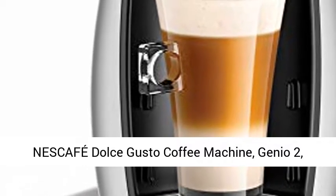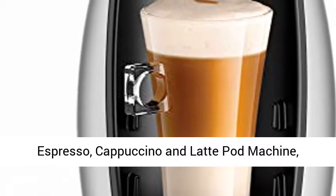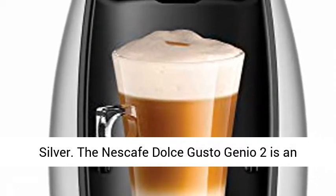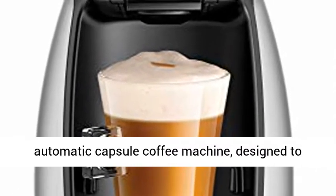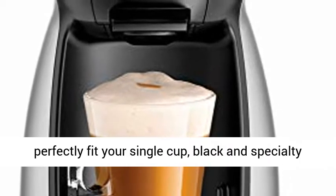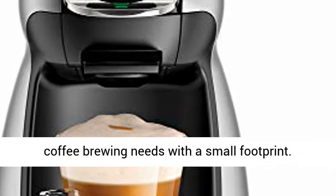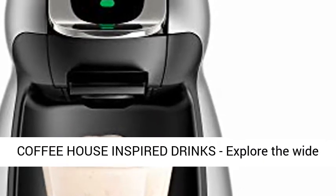Nescafe Dolce Gusto Genio 2 Espresso, Cappuccino and Latte Pod Machine in Silver. The Nescafe Dolce Gusto Genio 2 is an automatic capsule coffee machine designed to perfectly fit your single cup, black and specialty coffee brewing needs with a small footprint.